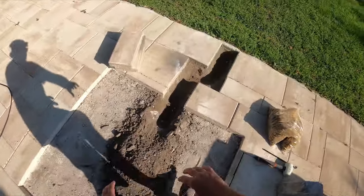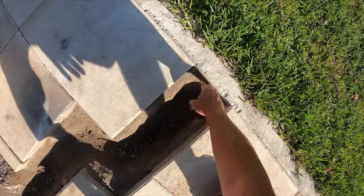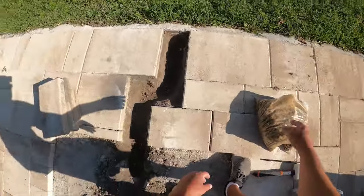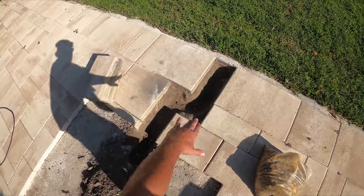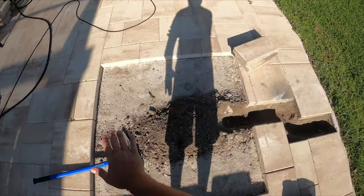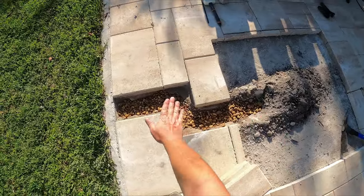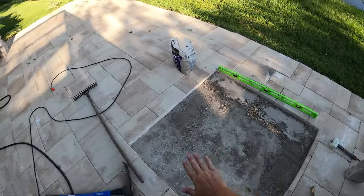I've got a little trench knocked out and it goes to soil here. I'm going to put some gravel in — I actually got river rock — then put the stones back in. Gravel's in, going to put a small layer of fill over top and then put these things back. Everything's pretty level now.